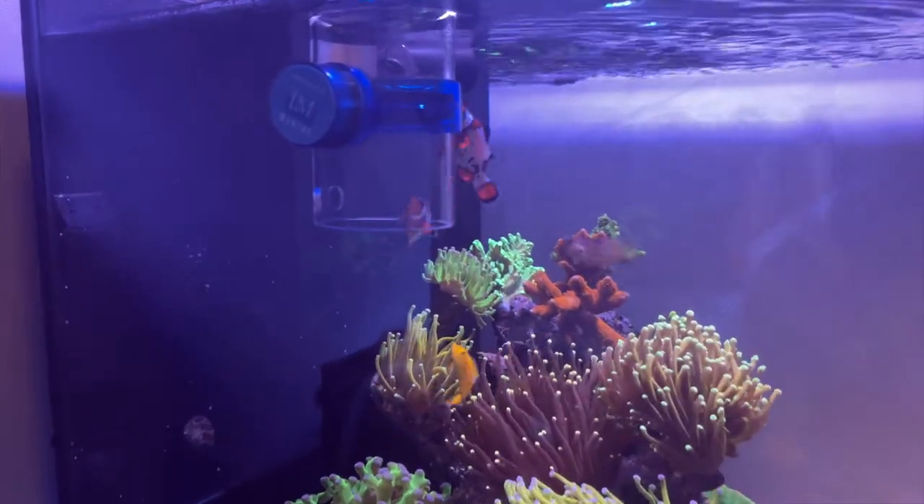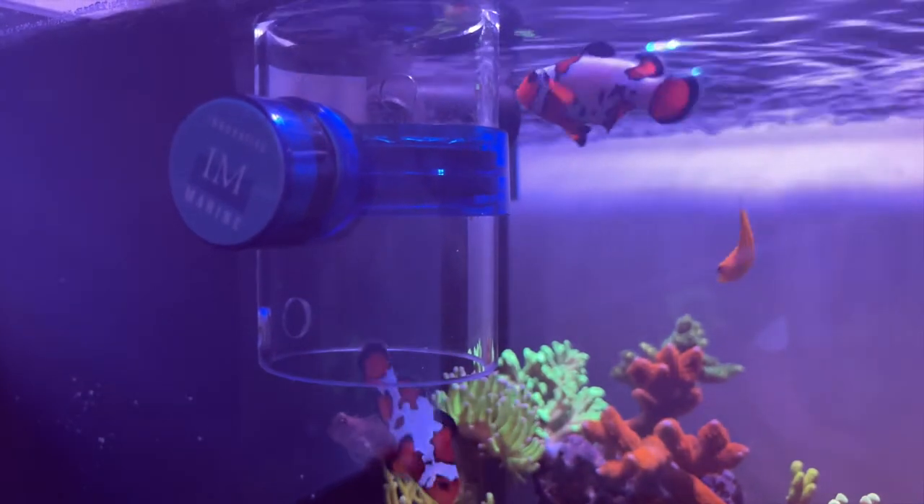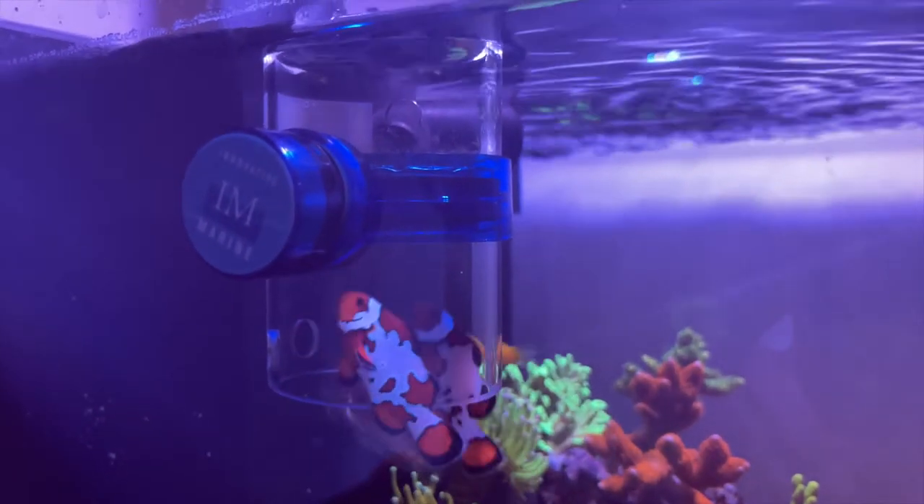That means that the fishes do not disturb my corals as they eat, as they are distracted by the feeder. I used to have trouble feeding my corals because the fish would just get in the way and try to steal the food from the mouth of the corals. But now with the defroster, it makes my life so much easier.